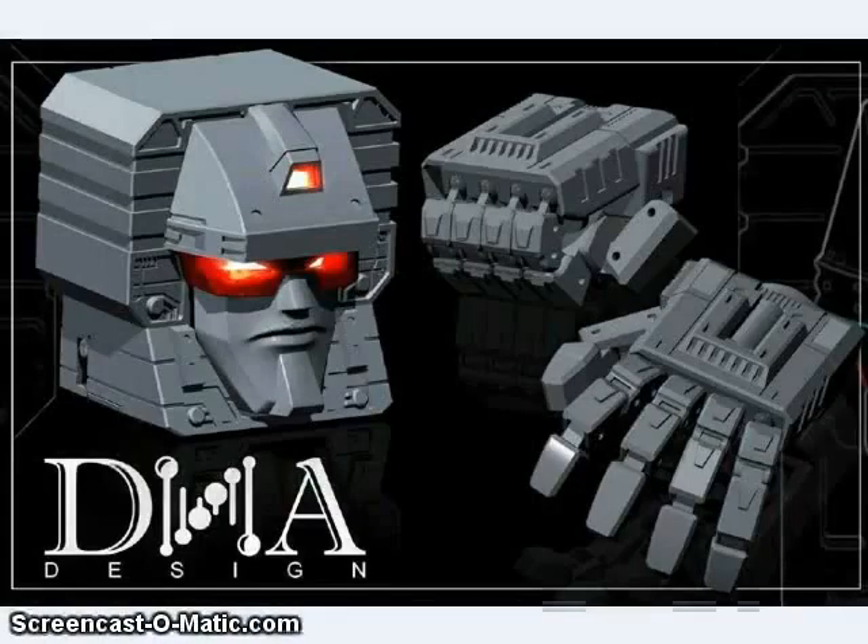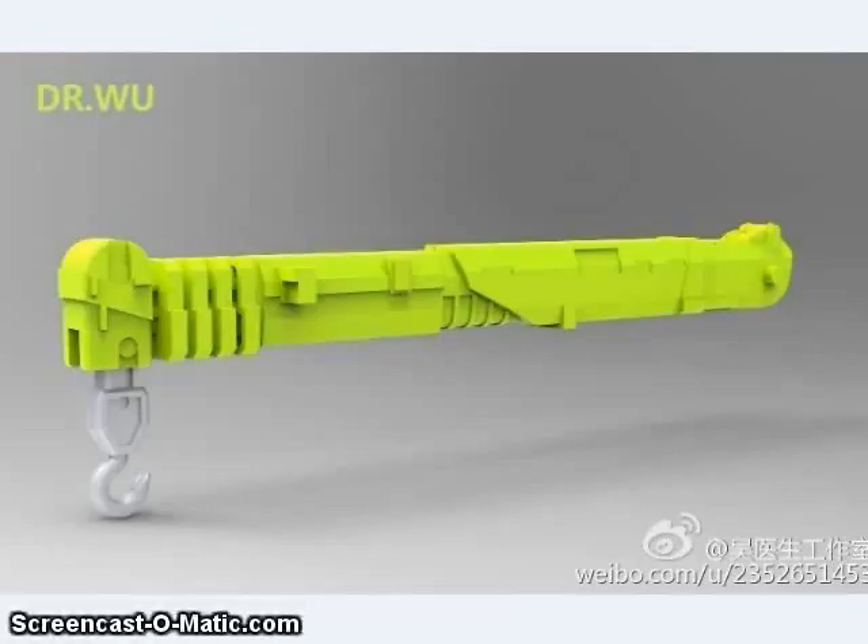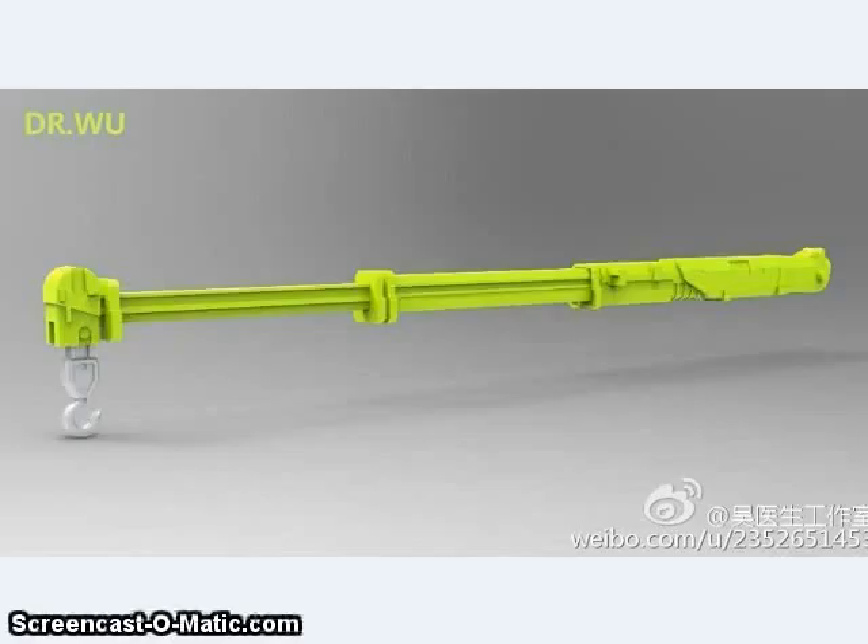A new company called DNA Designs has been teasing a replacement set of fists and heads for the Combiner Wars Devastator figure. Also, Dr. Wu has been showing off his extending crane for the Combiner Wars Hook, which actually extends to about three times its original length, unlike the Hasbro version of the crane, which is just one solid piece. There'll be more about Combiner Wars Devastator in this episode later.